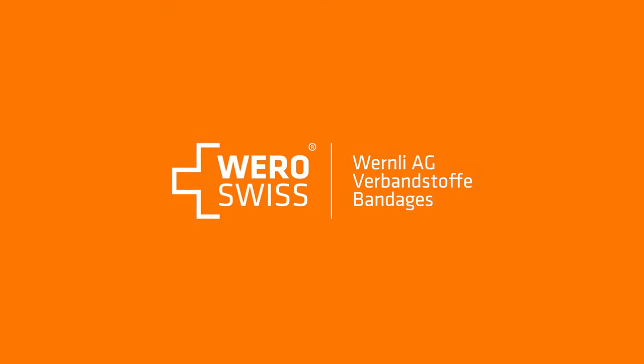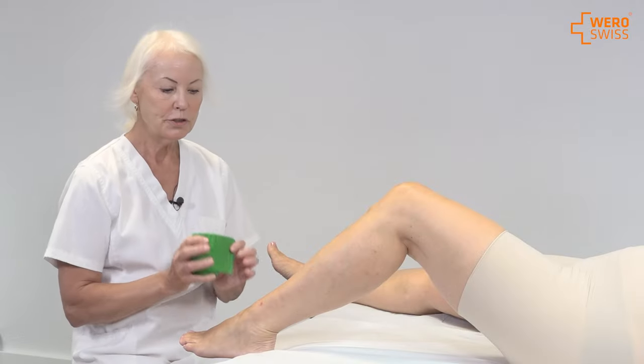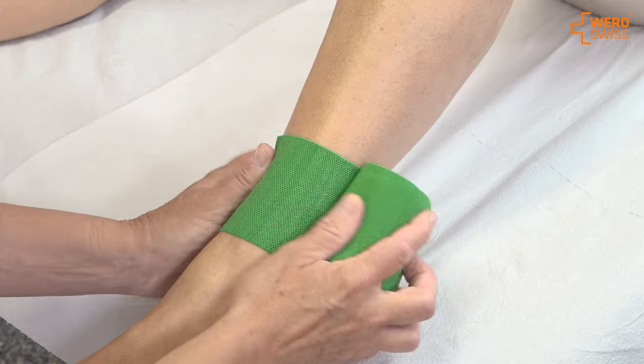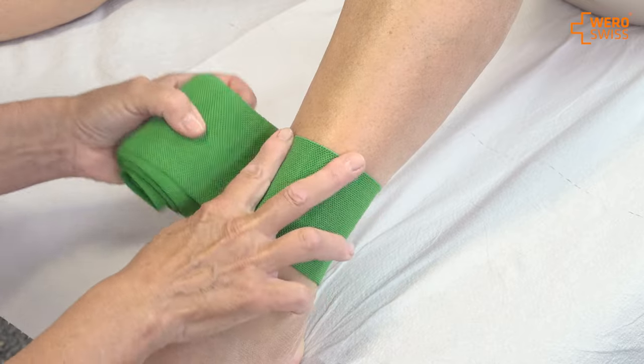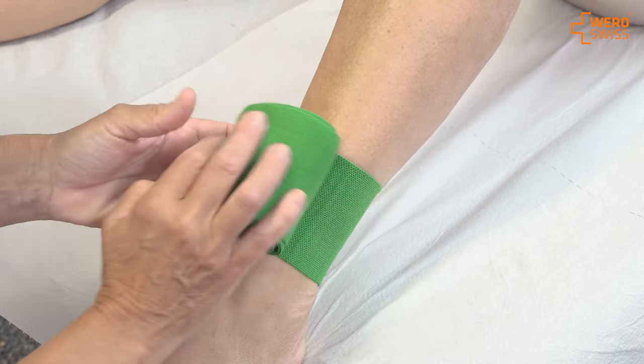I'm going to show you the circles and the spiral bandaging techniques. The circle technique is actually only putting the bandage on top of each other and the layer stays in the same area.